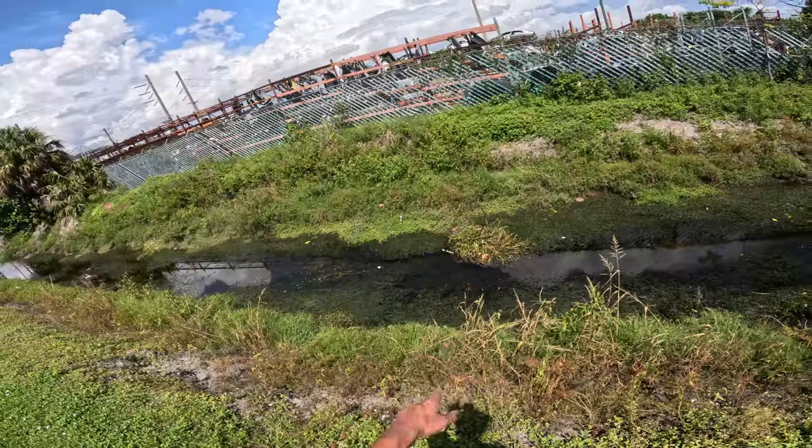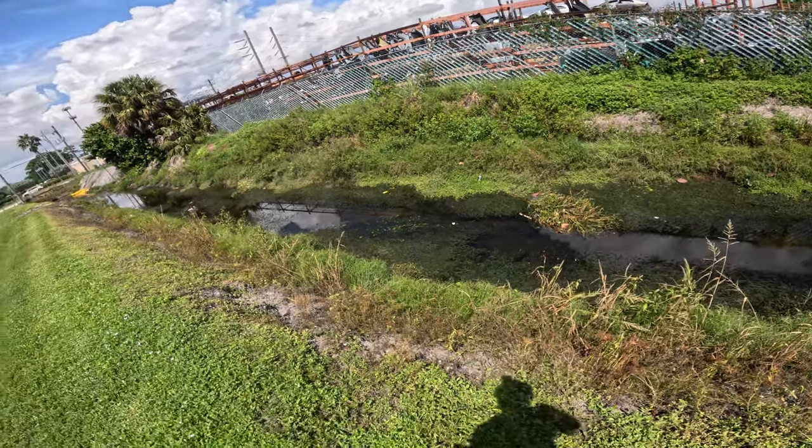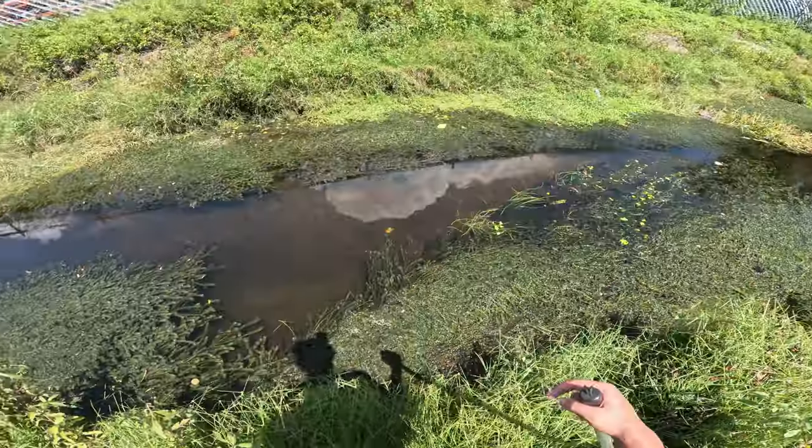That almost ruined our fish trap. From what I can see, there's no turtle damage to the fish trap, so we're gonna keep netting around - hopefully they stay away from it. There's a storm brewing over there, hopefully it stays over there. Watching like a hawk right now guys.